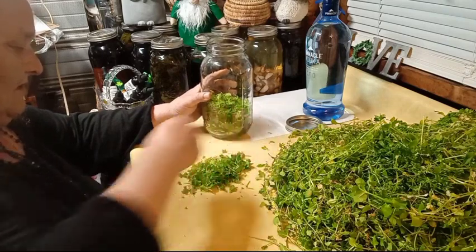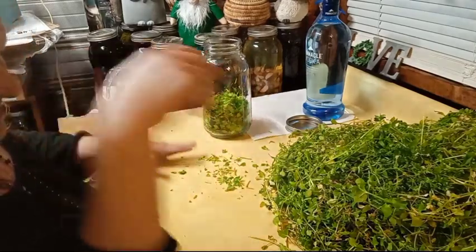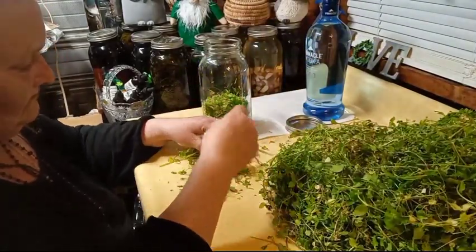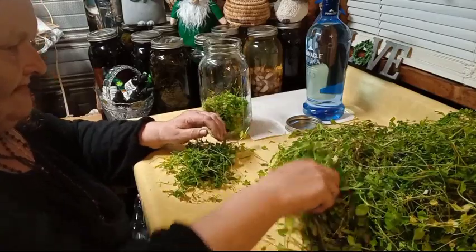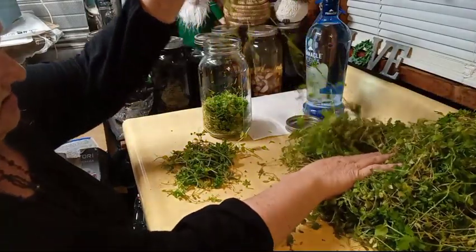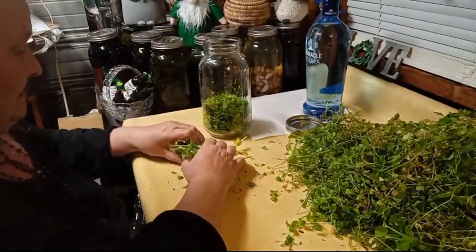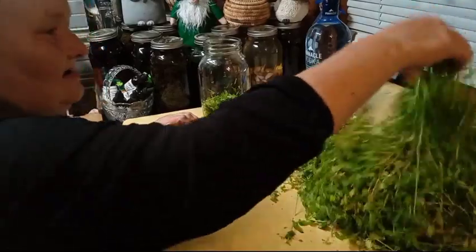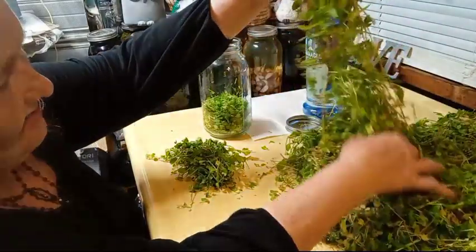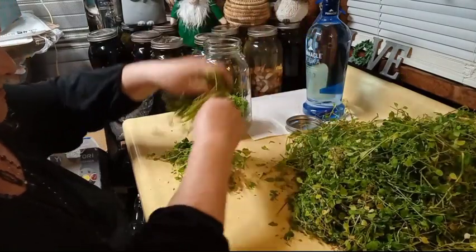So many wonderful medicinal benefits of this wonderful plant, and so many call it a weed. They have done a very good job teaching people to be scared or not know what grows around them that will heal them at each time of the year. This is absolutely wonderful to use for spring pollen allergies and when your sinuses go wild in the springtime.